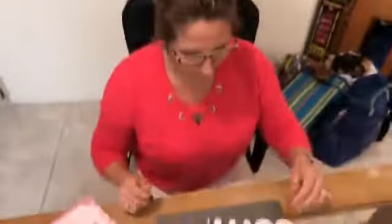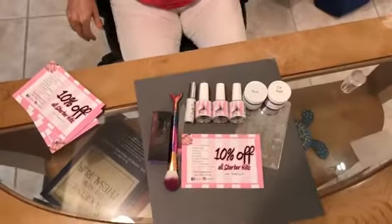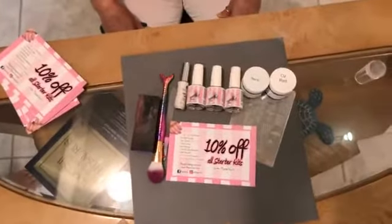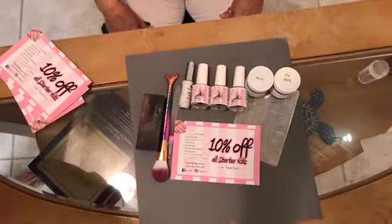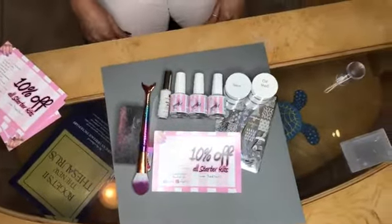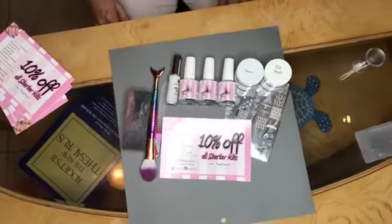So we're giving away a starter kit today. Make sure you guys start sharing and liking and get our viewers up to 500. As soon as we hit 500, we will do a starter kit giveaway right here on the camera tonight. Just give us one second as we finish setting up.